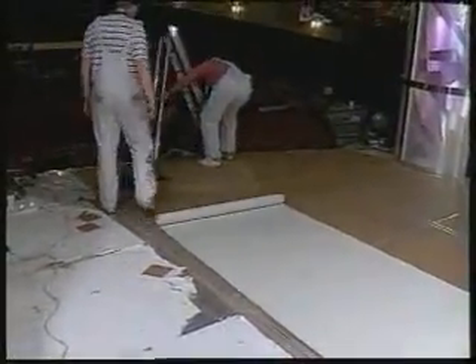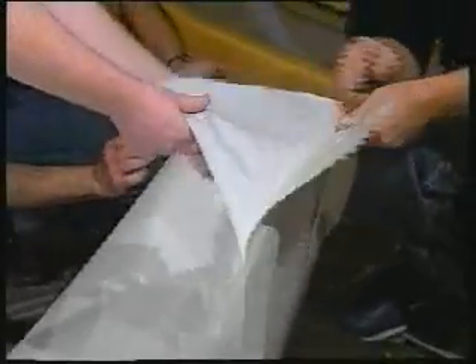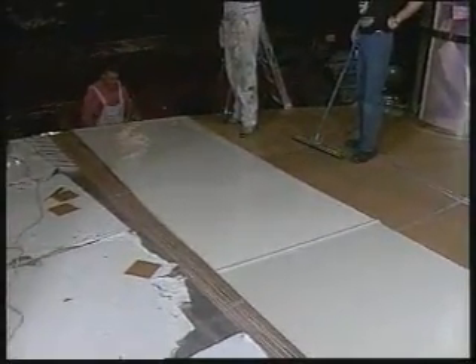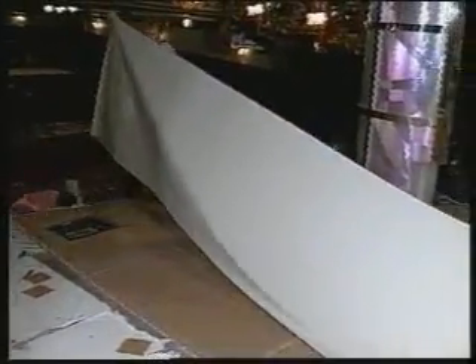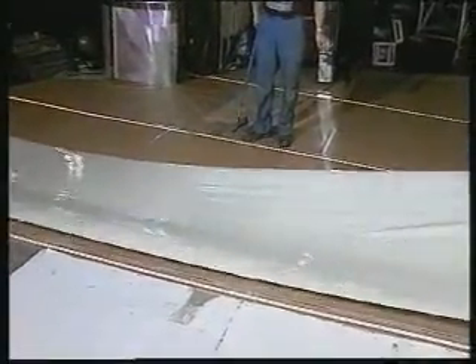StudioTac is then rolled out to the approximate length required, or to a length that you feel comfortable to handle. Peel back the vinyl face from the backing paper — try to remove in a continuous strip. If you can't, it will get easier with practice. A three-person fitting team is often the quickest and most effective way to dispense and lay StudioTac over a wide area. With two people holding each end off the floor, turn StudioTac over, making the vinyl flooring face up, or adhesive side down, dipping the centre part of the strip so that it lightly touches the floor.